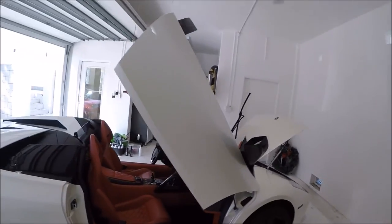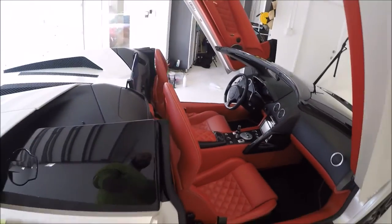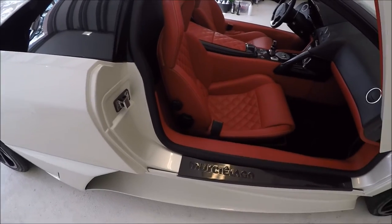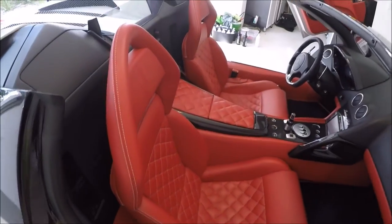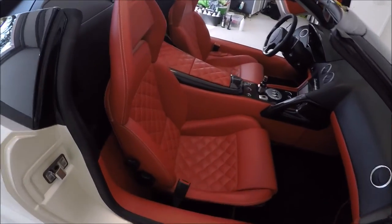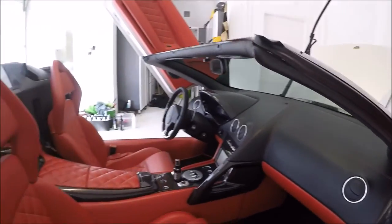2009 Lamborghini Murciélago and Interior Force Field. I cleaned everything with Infinite Purpose Cleaner prior to protecting everything. I love the very light sheen it gives the leather. It makes it look nice and new and hydrated without that snotty look that some products give. Thanks for watching, guys. I appreciate each and every one of you who listen to me babble in these videos. Without you, this wouldn't be worth it. Thank you again. Have a great day.